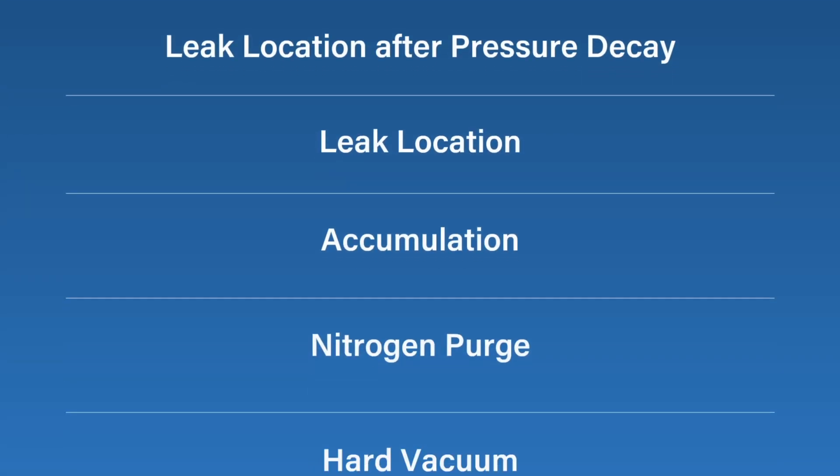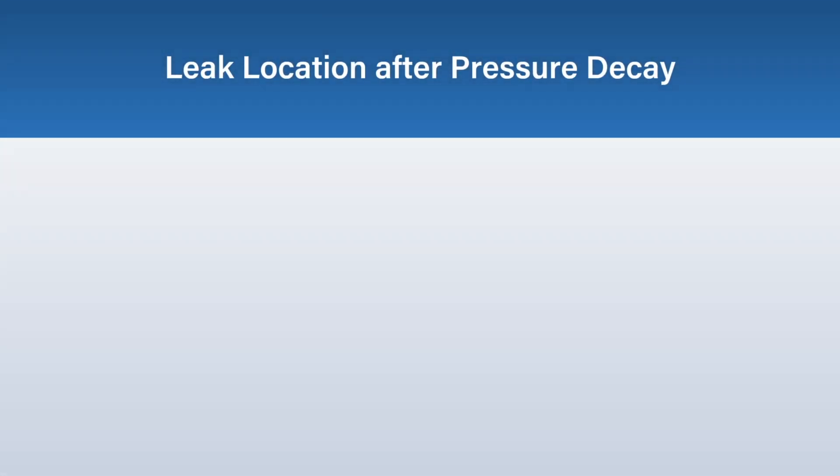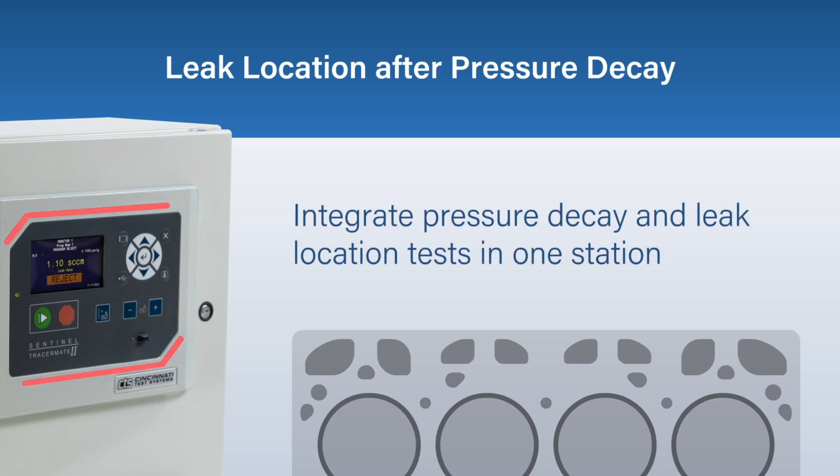Multiple applications are possible with Tracer Mate 2. Leak location after pressure decay replaces subjective dunk tank and soapy water processes with a dry, traceable leak test. It removes the need for two separate stations by integrating a pressure decay test with a leak location test to pinpoint micro-leaks.